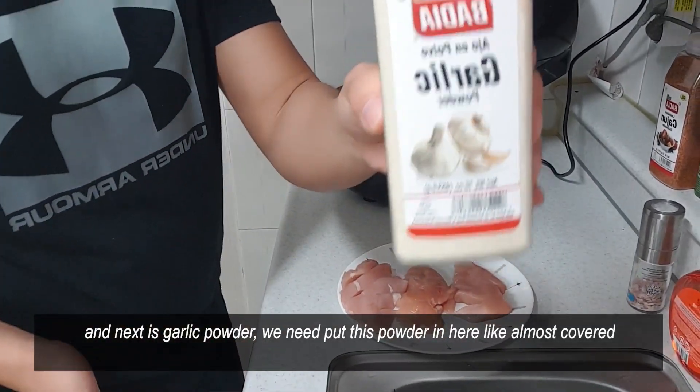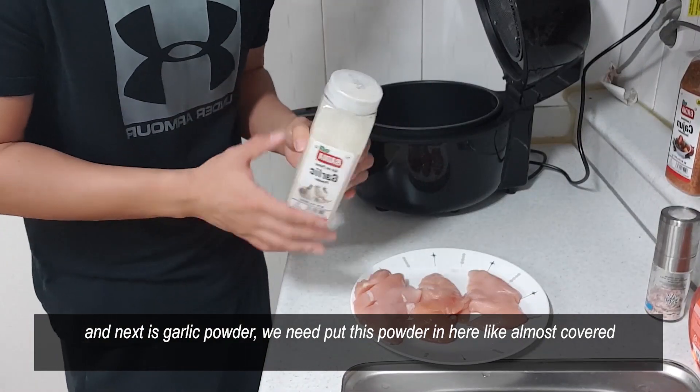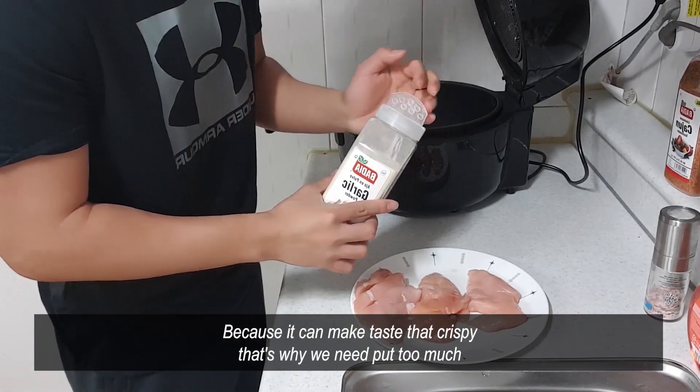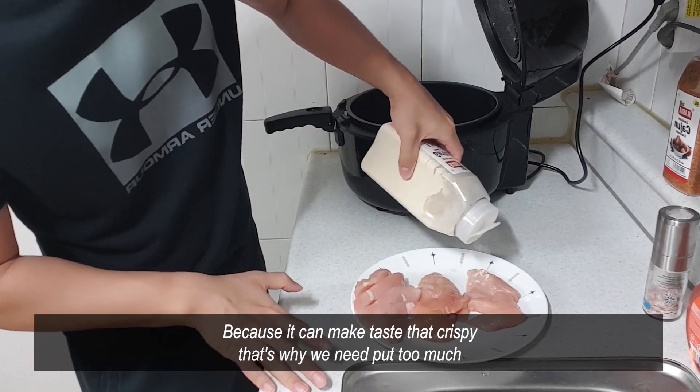And next is the garlic sauce. We need to put the sauce in here like almost covered, because it can make the taste crispy. So that's why we need to put a lot — like this.